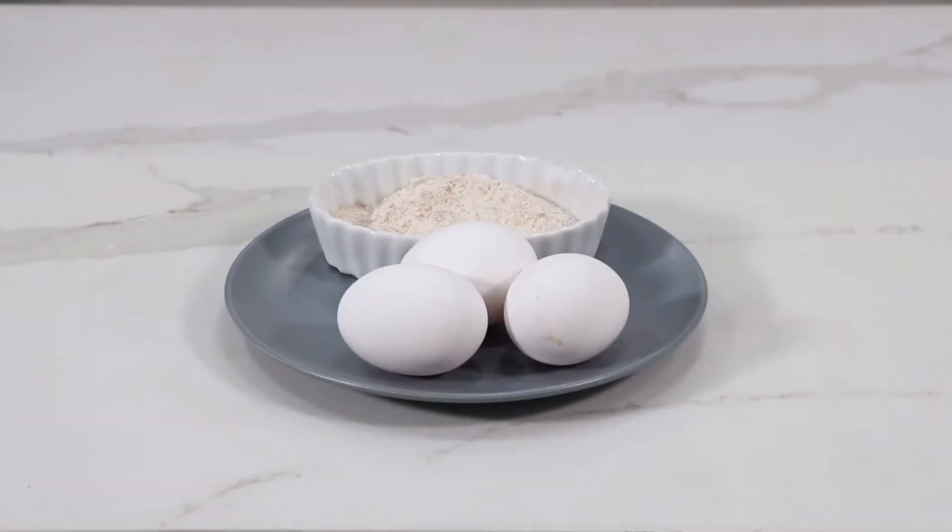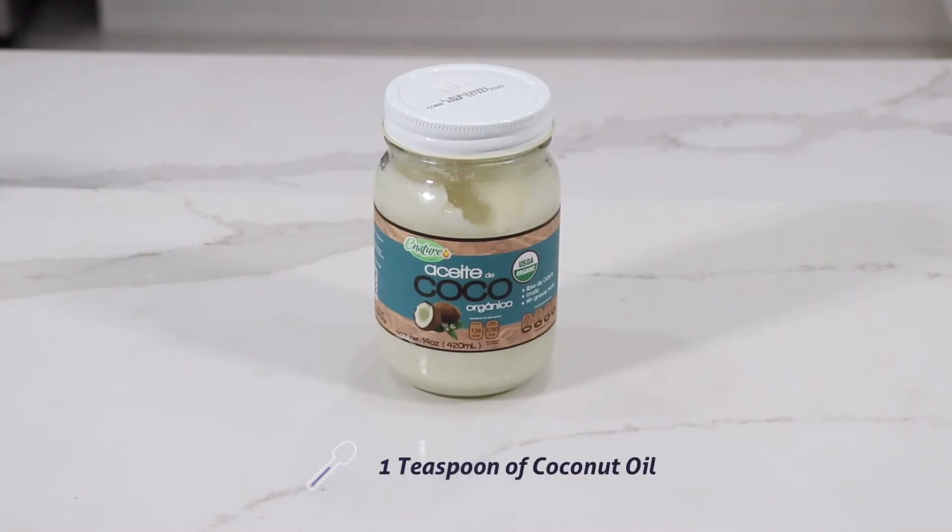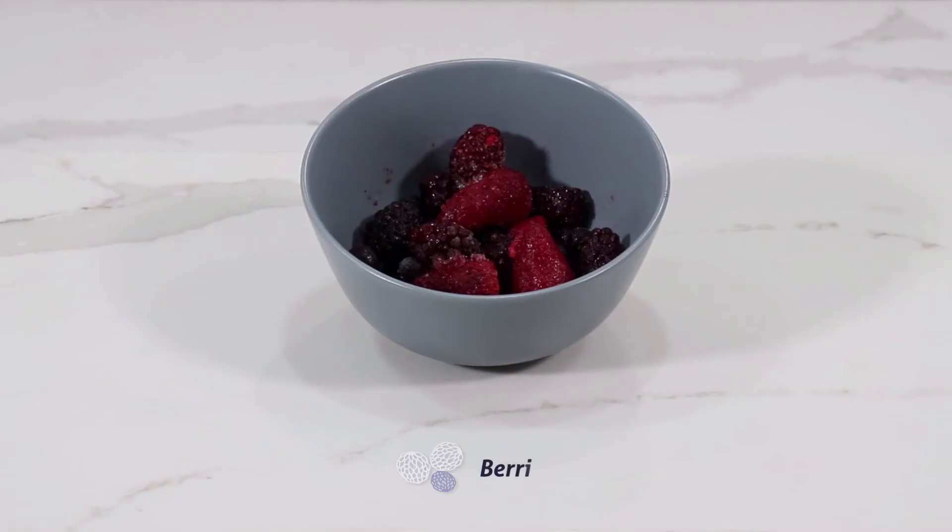The ingredients are: 3 eggs, one third of a cup of wheat flour, Greek yogurt, 1 cup of cottage cheese, 1 teaspoon of coconut oil, and berries.